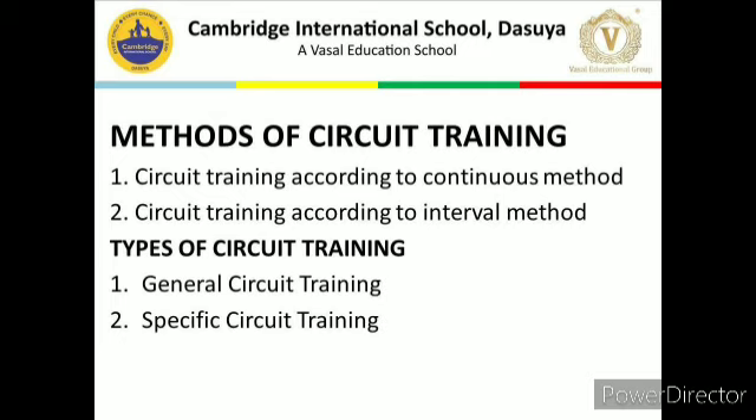Types of circuit training: There are two types. First is general circuit training. In this type, different exercises are performed to develop general fitness of the athlete. The exercises involved are running, jumping, and free hand exercises. Second is specific circuit training. In this type, specific exercises are performed to develop a particular body part or skill needed for a particular game or sport. The exercises may differ according to the game — for example, weight training exercises for weight lifters and jumping exercises for basketball players.